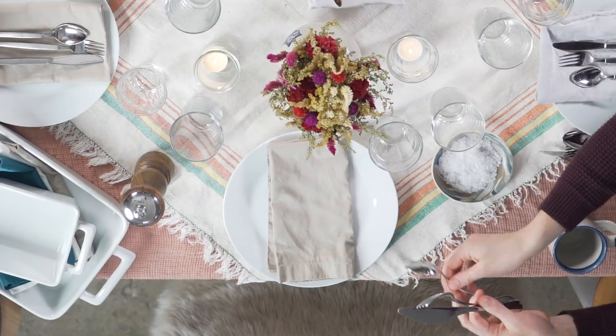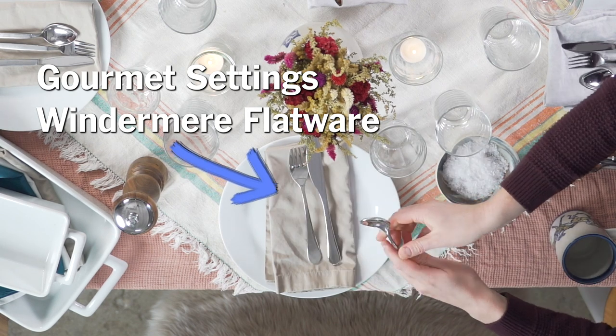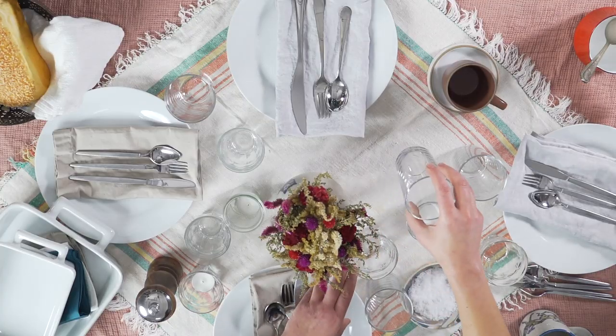We also recommend some cheap flatware. This is the Gourmet Settings Windermere flatware, which is two dollars a pop and you can buy it open stock, so you can go in and buy exactly the amount you need. Thrift stores always have dinnerware and flatware too, so if you're really on a budget or need it quickly, you can just run in and mix and match everything and tie it all together — it looks really nice.